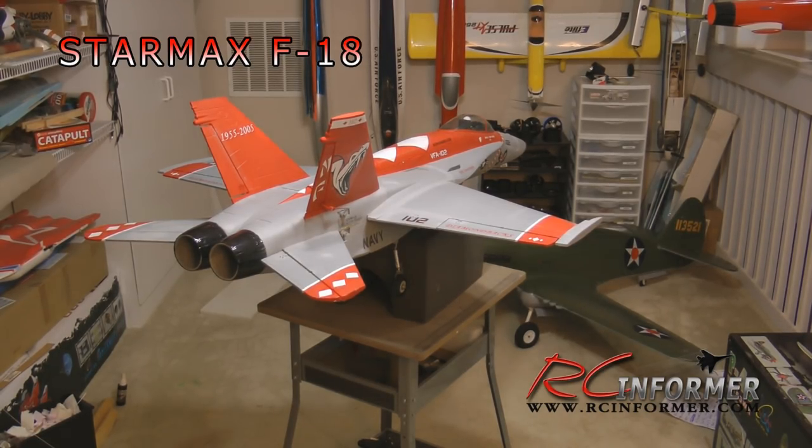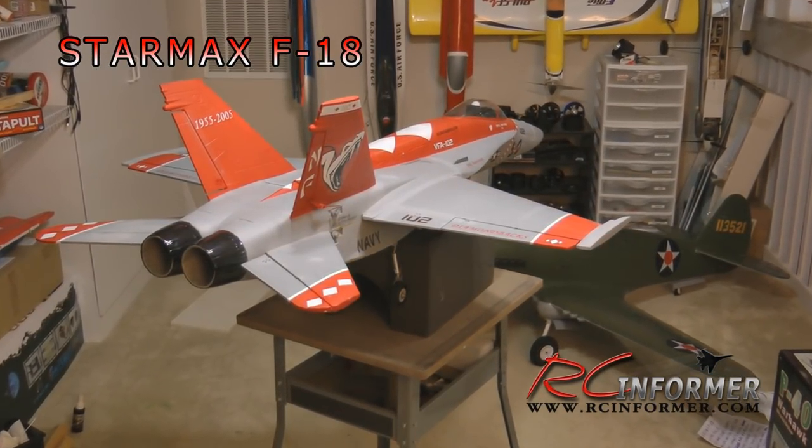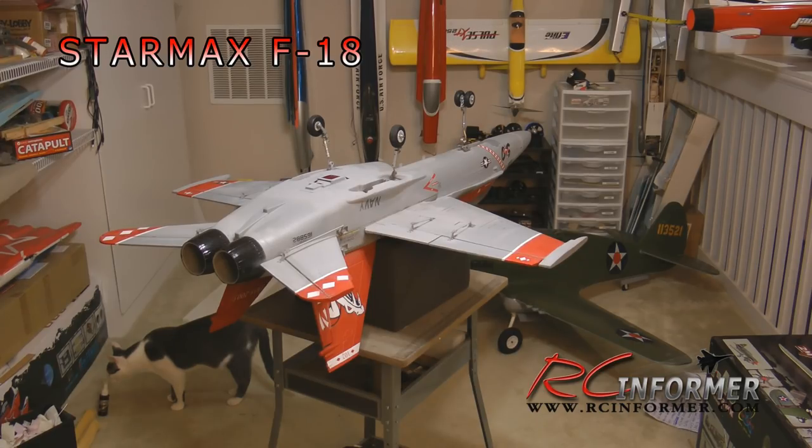By making several improvements, I've turned it into a plane that you can fly every day off of grass. I've decided to put the changes I made into video form so I can share it with you, and hopefully you can have the success I've had with it.